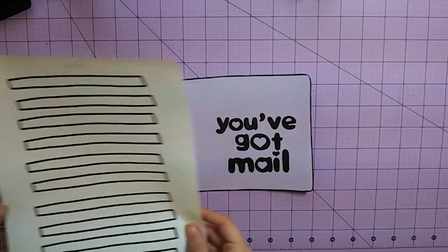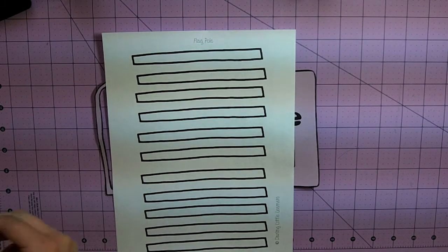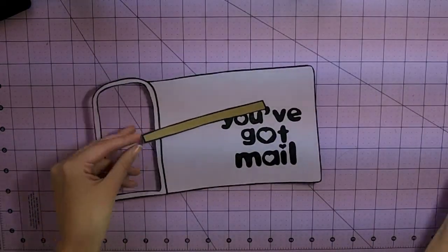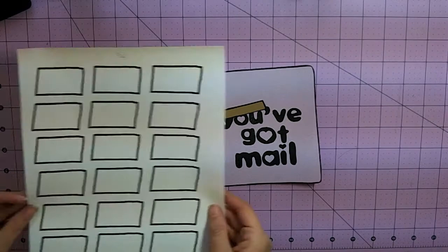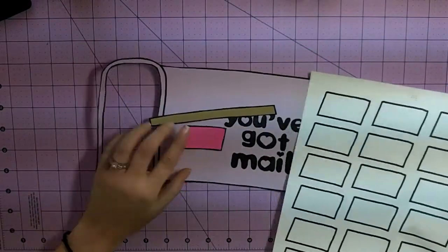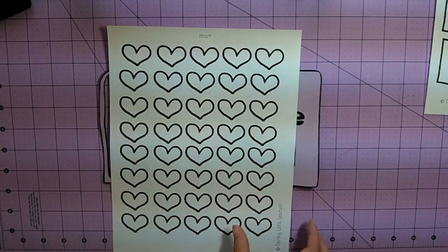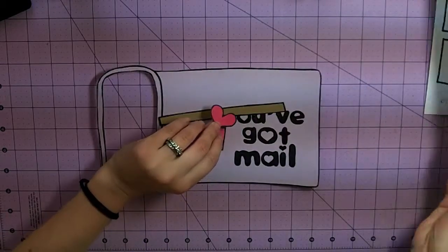Then you are going to use this page — it's the flagpole, and you are going to cut out one flagpole. This page is the flag, so you're going to cut out one flag, and this page is the hearts, so you're going to cut out one heart.